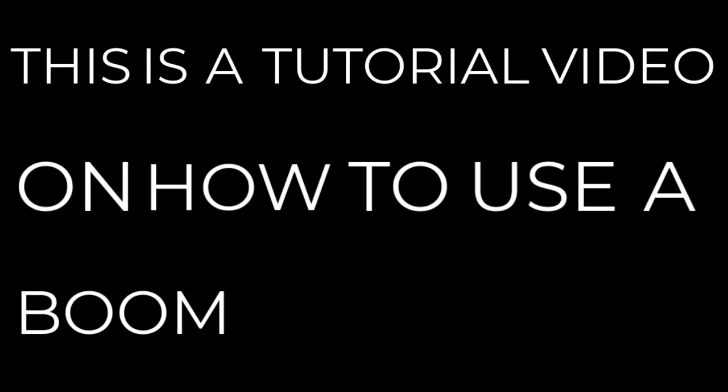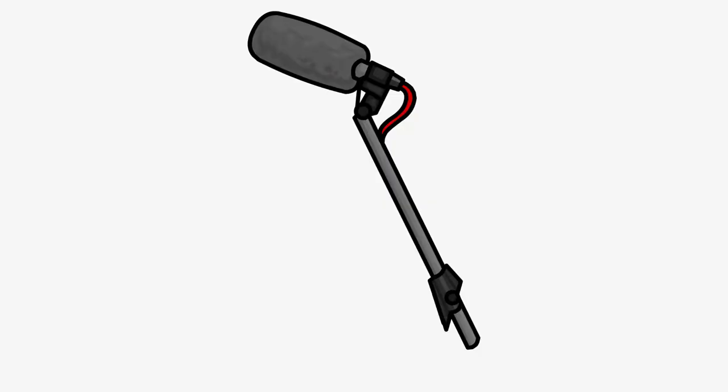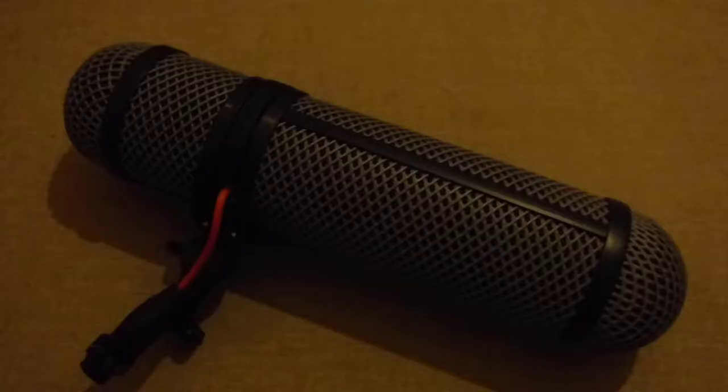This is a tutorial video on how to use a boom microphone. This is a boom mic. It consists of a boom pole, blimp, and a microphone.